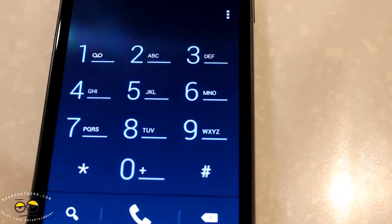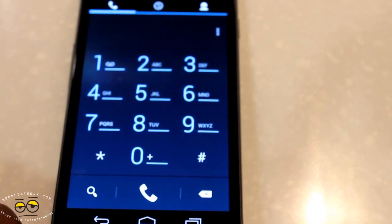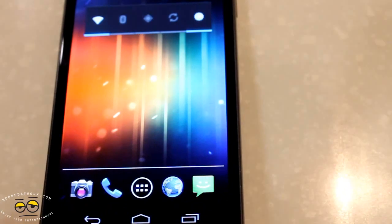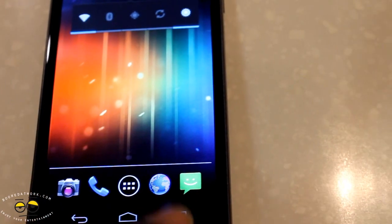Let's check out the phone dialer. The dialer is simple and plain. Of course you can search, and you can also look at the top there for your contacts or slide through. That's your home, back, and multitask button.